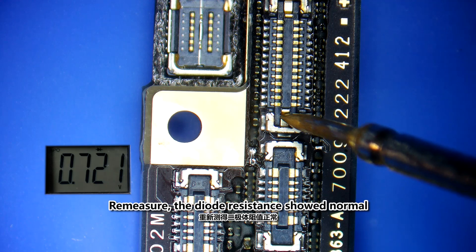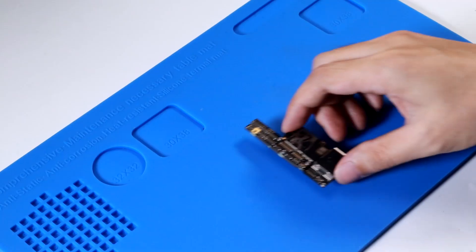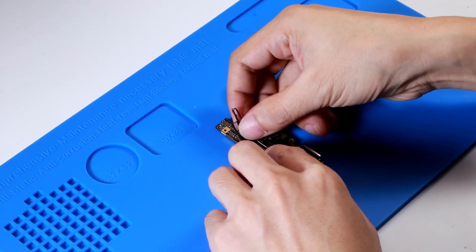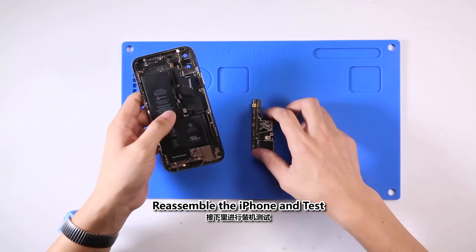Remeasure the diode resistance — it showed normal. Reattach the foam pads back. Reassemble the iPhone and test.